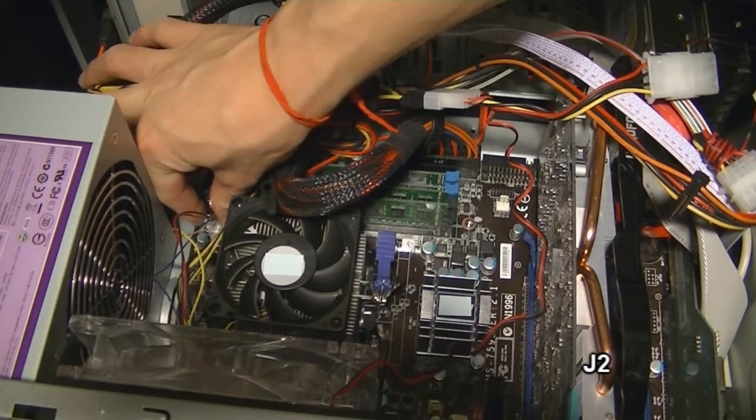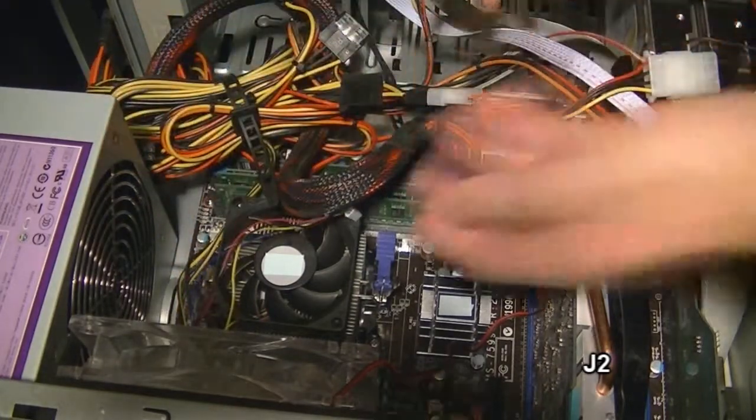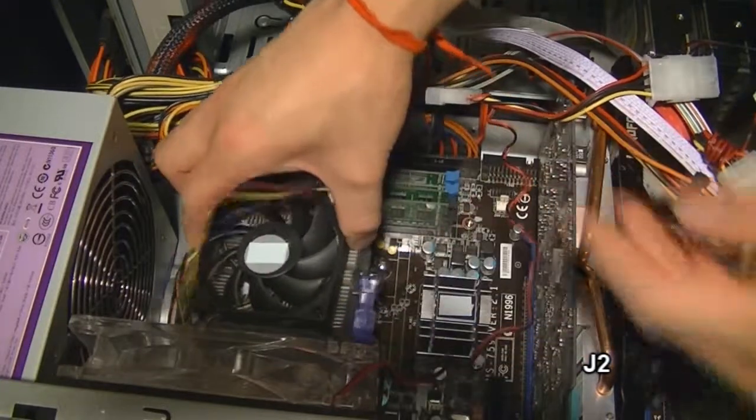I'm just going to unplug the connector for the CPU and heat sink fan, and then unclick this and pull out the heat sink and CPU.